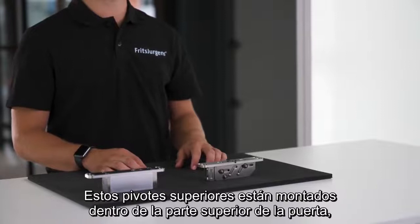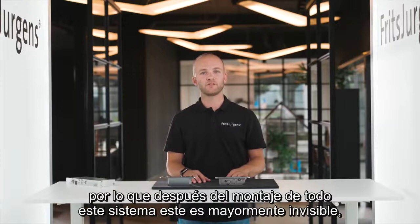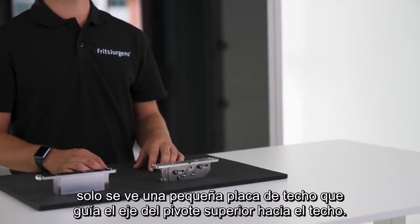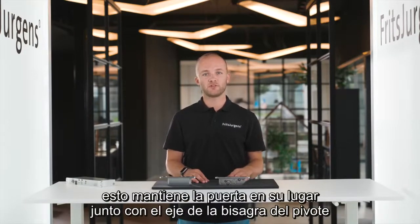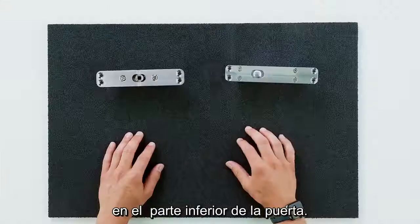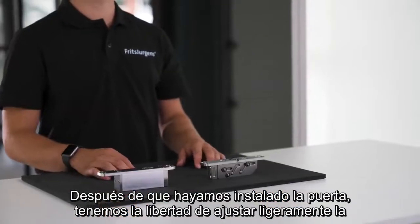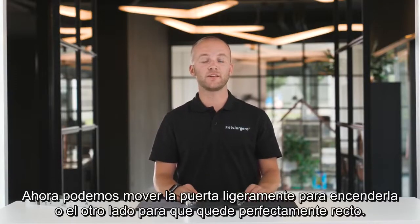These top pivots are mounted inside the top of the door — this is the top pivot point. After mounting, the whole system is mostly invisible; only a small ceiling plate is visible. This guides the spindle of the top pivot into the ceiling. We rotate the spindle upward when installing the door, which keeps the door in place together with the axis of the pivot hinge at the bottom. After installation, we can slightly adjust the door's placement using the adjustment screws to move the door slightly to one side or the other to get it perfectly straight.